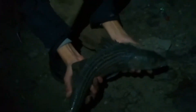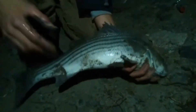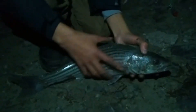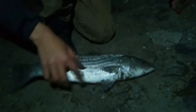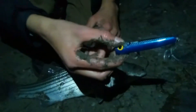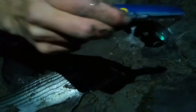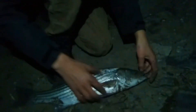So guys, here we have, finally after hours, we have a striped bass. A juvenile striped bass is smashing a small shoal of baitfish — you can hear them in the background. That's the striped bass. And look what it took: one of these surface poppers right at the surface. These don't even go a centimeter under the water. Just dragged along and it just exploded and took it.